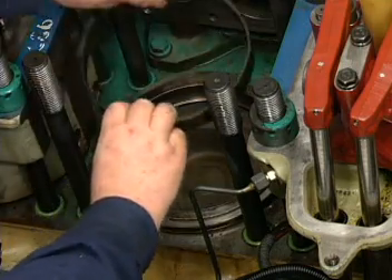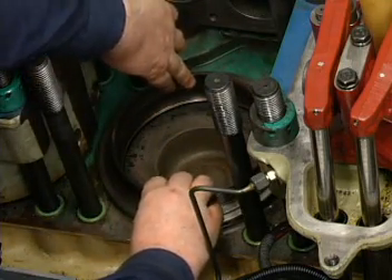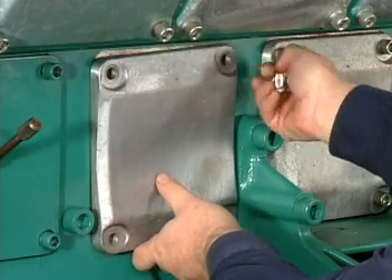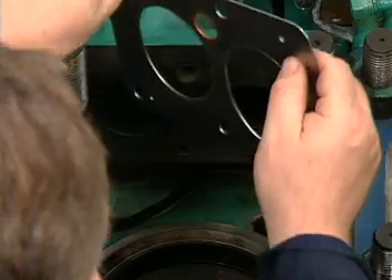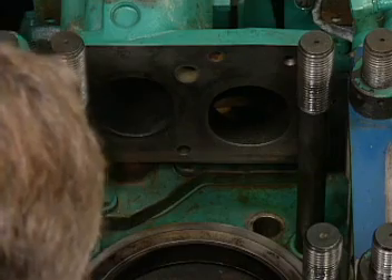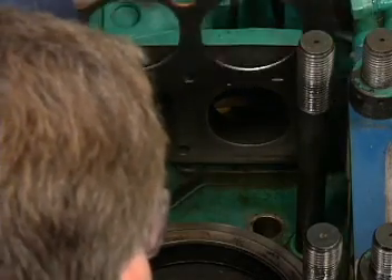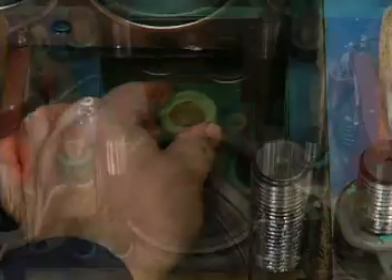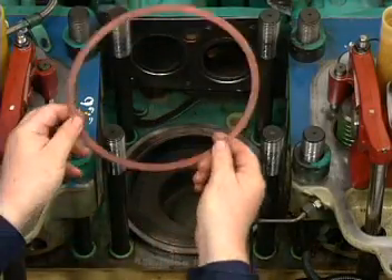Install a new anti-polish ring and replace the crankshaft inspection covers. Fit a new head gasket set and reinstall the cylinder head following the procedure given in the cylinder head section of this program.